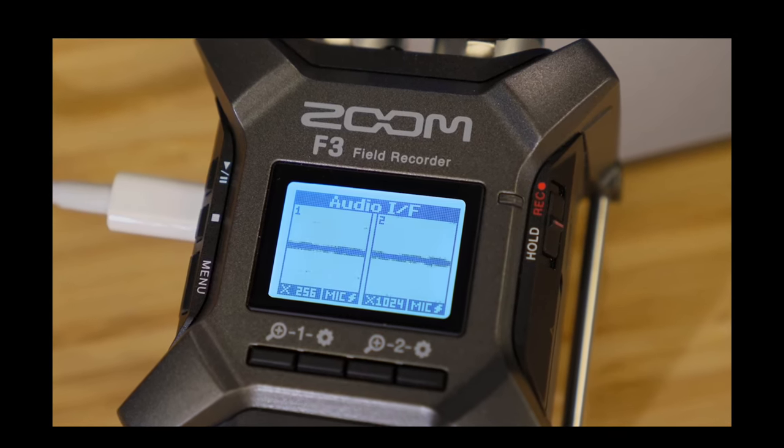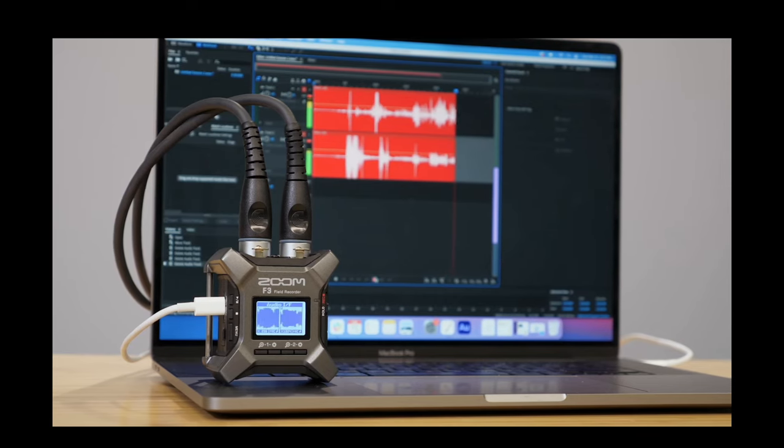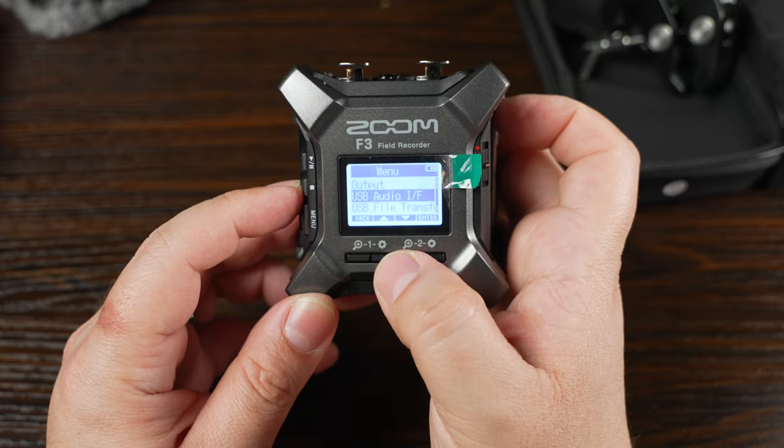A really neat feature is you can use this as a USB audio interface to your computer, which works really well. I don't usually use it for that unless I'm in a pinch — outside or in the field needing to record something. At home I have a more expensive dedicated audio interface. I've actually never tested this with my Shure SM7B to see if you'd need a Cloudlifter — maybe I'll do that and let you know. You can set this as your PC, Mac, or tablet audio interface, which is very cool.